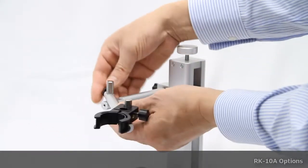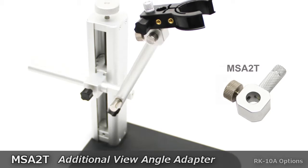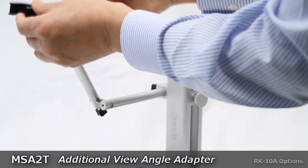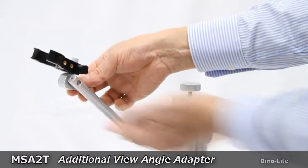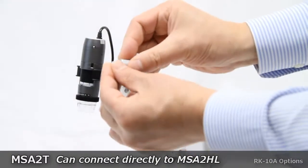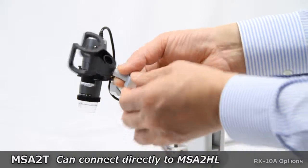The RK-10A stand offers easy-to-use control movements and stability. However, to increase movability, the MS-A2T allows users to obtain additional viewing angles for the DinoLite. Included with the MS-A2T is the MS-A2HL holster, which can connect directly to the threaded post of the MS-A2T. The sleeve on the post allows users to secure the holster into the desired position.